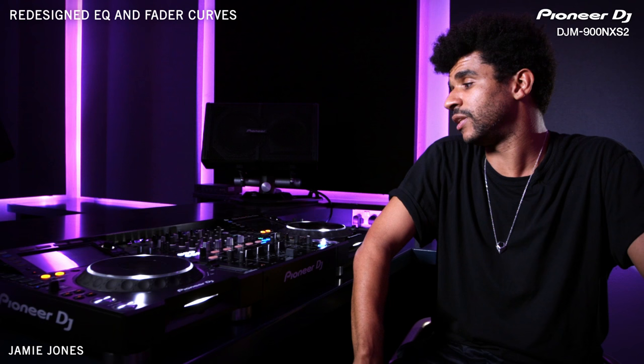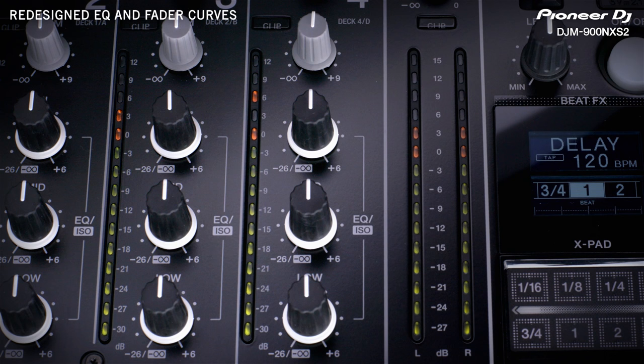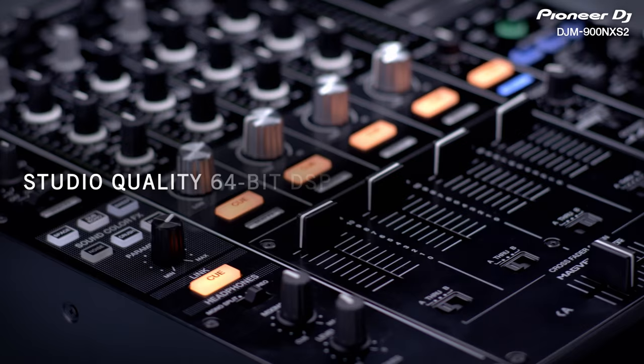On the old mixers, cutting the bass took too much of the mid away. When that happens, it sounds like the DJ's just turning the volume down. Let's say you want to EQ the kick out of a track — you still have the bass, you still have the vocal, the mid-range clarity and the high end, still very, very clear. It definitely sounded a lot better. When I was cutting the bass, there wasn't a loss of energy like there was before.